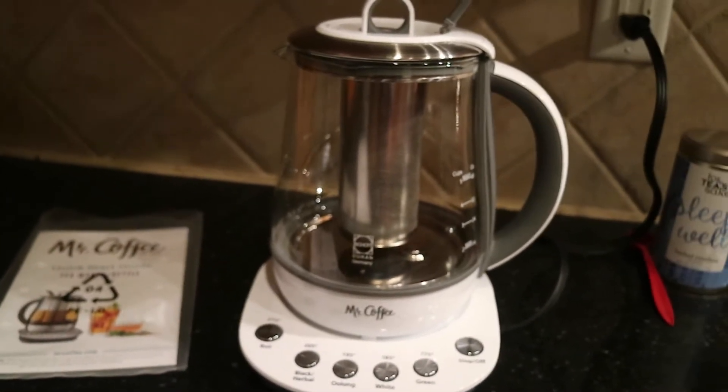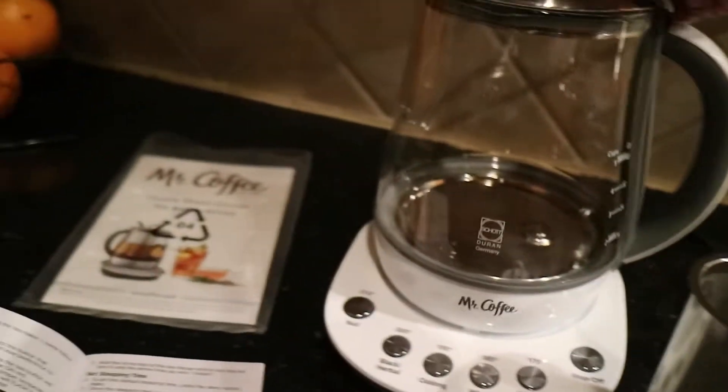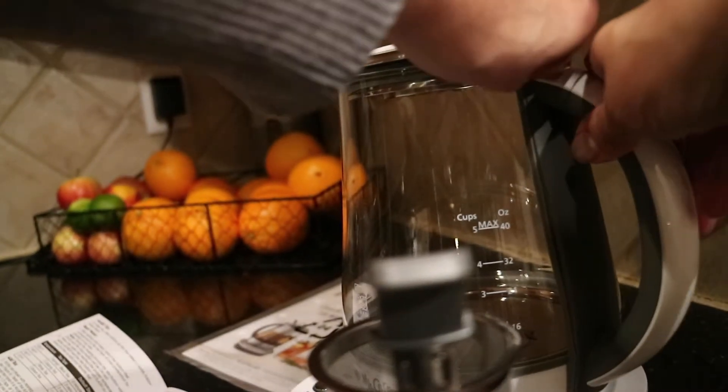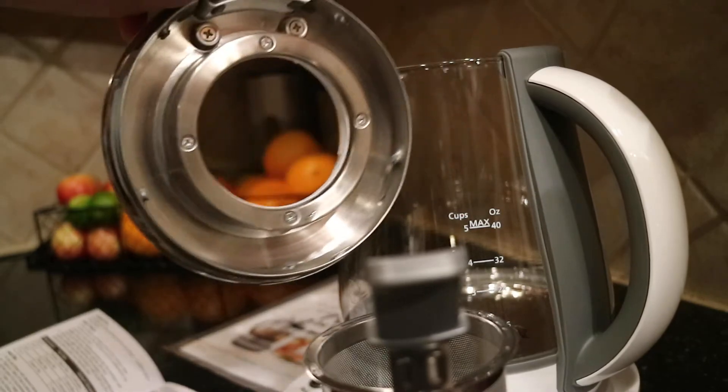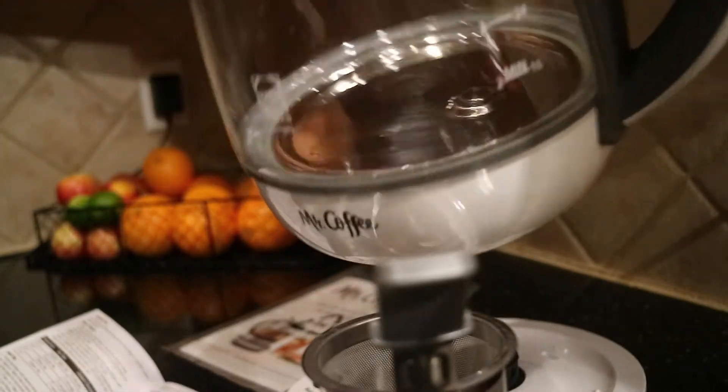This did not check all those boxes. It does not have an auto-start function, and while it doesn't have plastic per se in contact with the water — look underneath the lid, it's stainless steel, the basket is a nice long stainless steel basket, the lid is plastic on top but stainless steel underneath, and the body is glass — a lot of people have noticed there's a silicone ring that joins the glass and the stainless steel hot plate at the bottom.